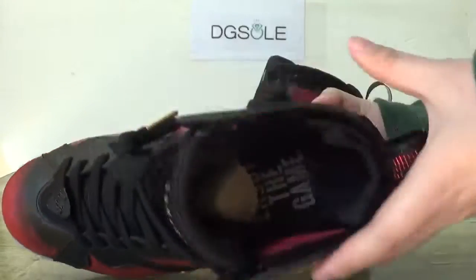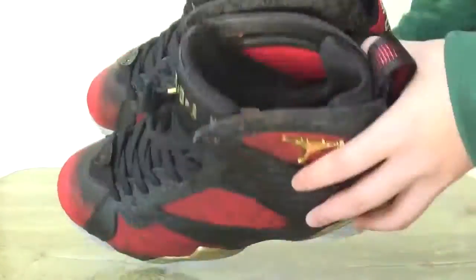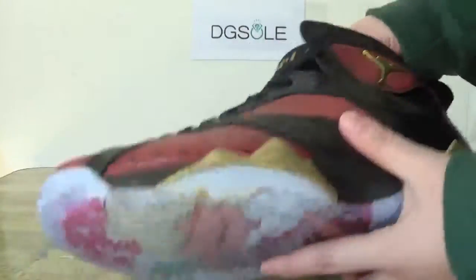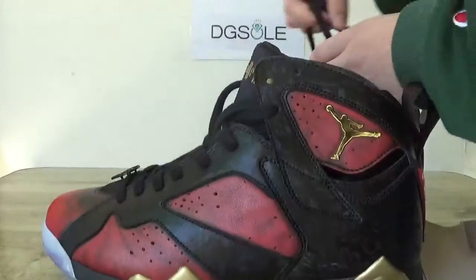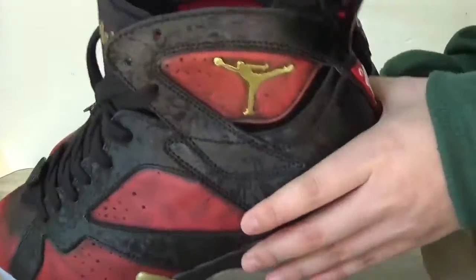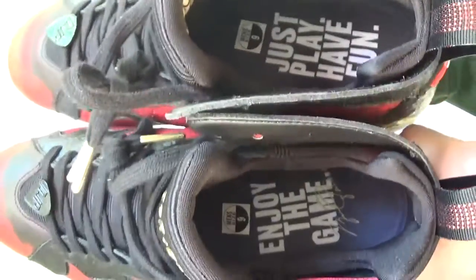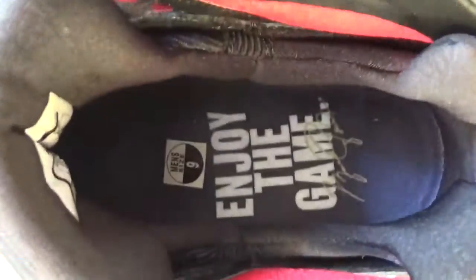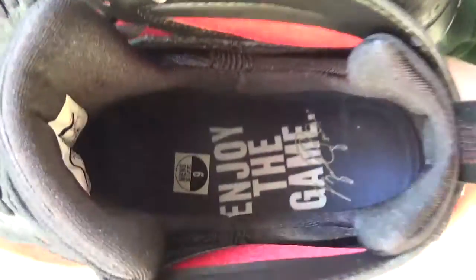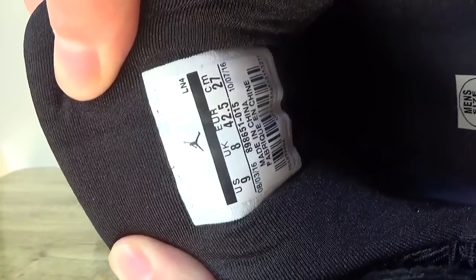Now turn to the inner part. Take the shoe tree out. Here you can catch the sentence on this insole: 'Enjoy the game and just play, have fun.' And here you can catch the sign. Now turn to the inside shoe label.